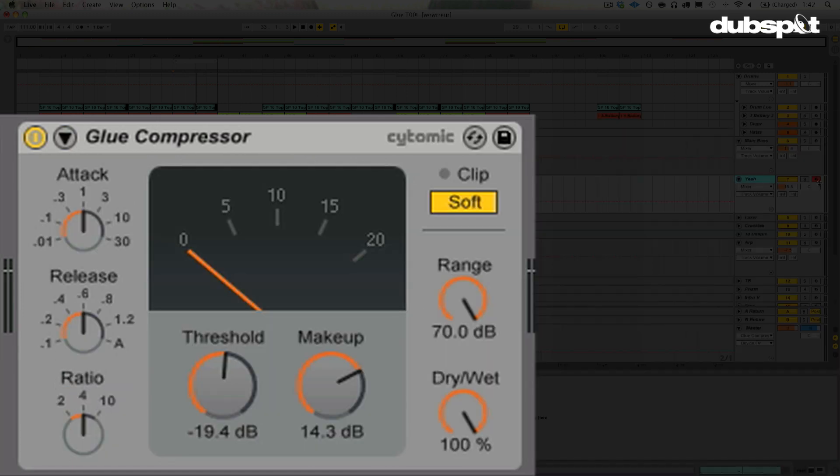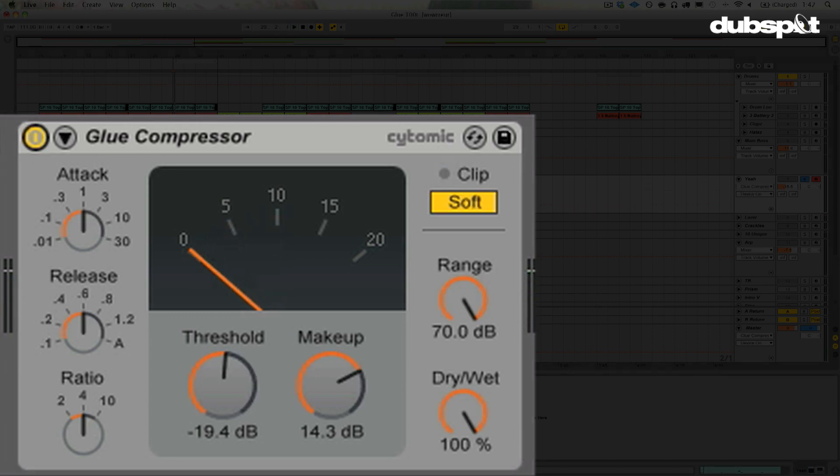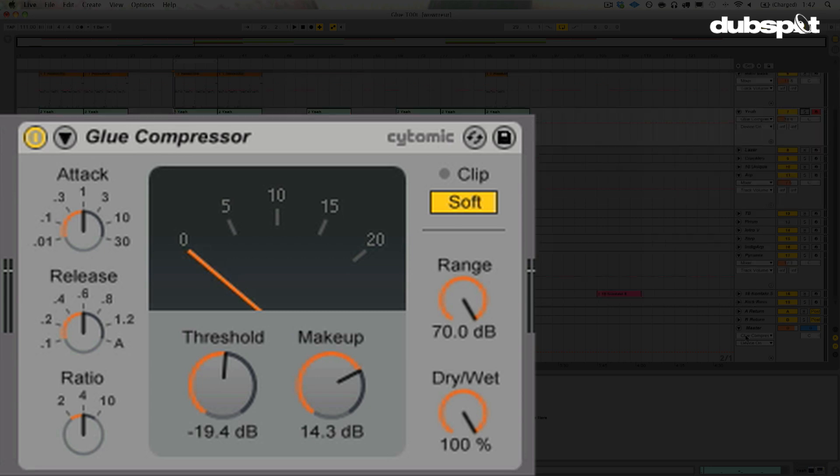I also have that going on this other bass, and here it is without that. Just a little warmth, a little punch, a little fuzz. I love it.